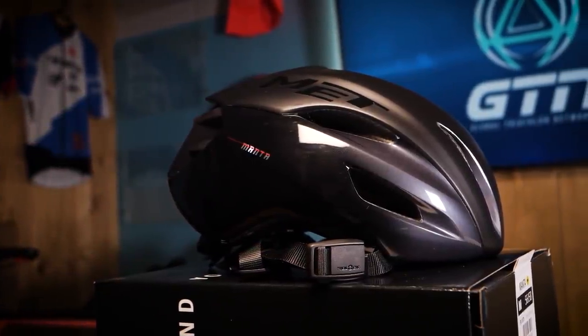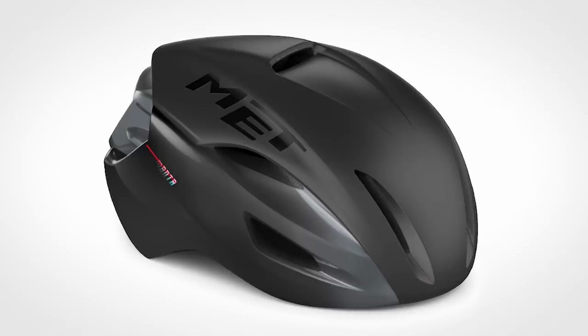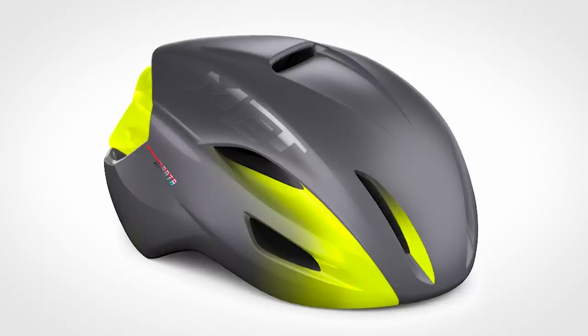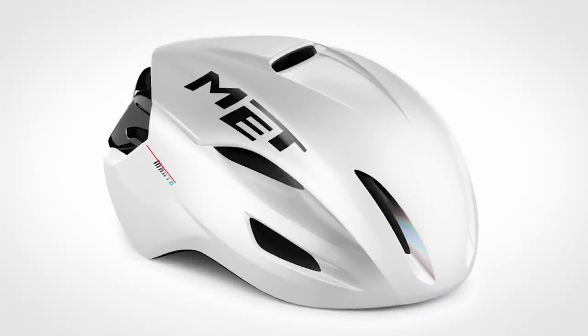Now for the last few details. This medium-sized helmet comes in at a weight of 250 grams. The Met Manta MIPS has an array of wonderful colors — in fact, it comes in six different colorways including this rather stealthy looking version here, the black matte glossy. Then we have the black red metallic matte glossy, the blue metallic matte glossy, the gray fluo yellow matte glossy, the red metallic glossy, and finally the white holographic glossy — which is my personal favorite.